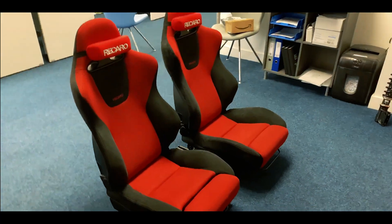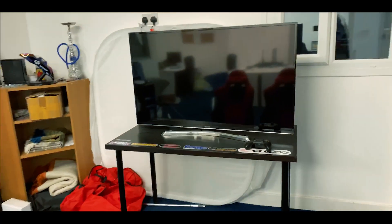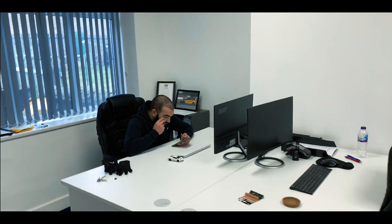Here we have our EP3 Premier Edition, which is our Forza setup for when we're bored after work. And this is the owner of ID Works themselves.